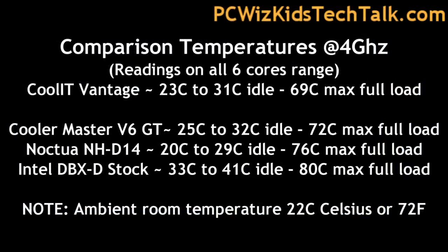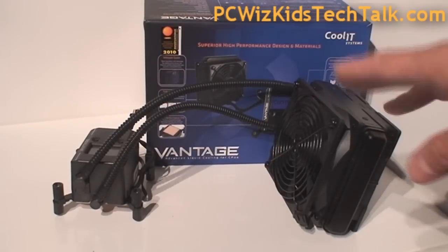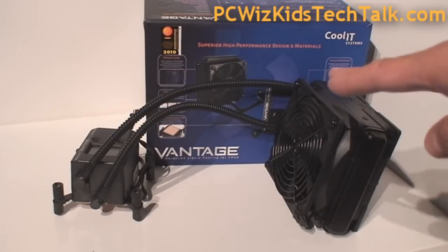There are some comparisons with the Cooler Master V6 GT, the Noctua, and the default stock cooler from Intel, at an ambient room temperature of 22 degrees Celsius (72 Fahrenheit). Great results — about 5 degrees Celsius less than those other coolers. Terrific results.